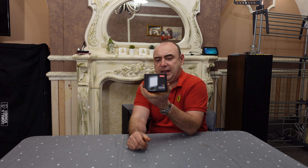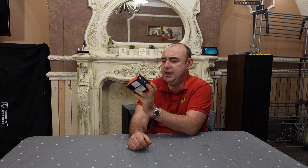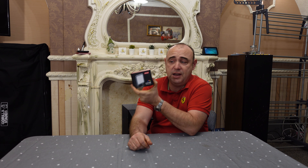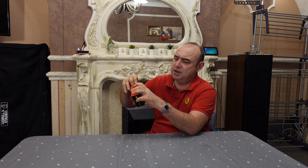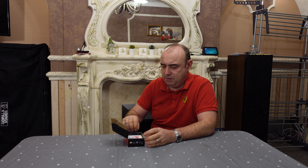Also going on the rig on the ZV1 is the Ulanza VL49RGB light. I think they do these in white light and they also do the RGB version. I think the price is very very similar, or it might just be that the one was advertised as a white light but I think it probably was RGB.